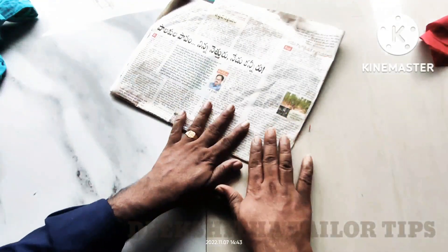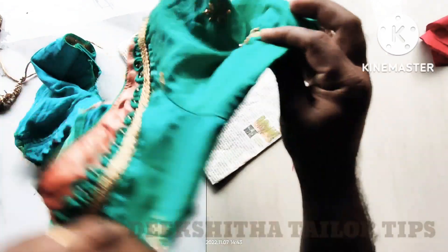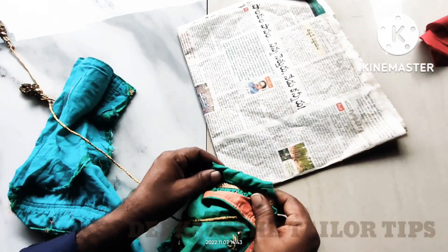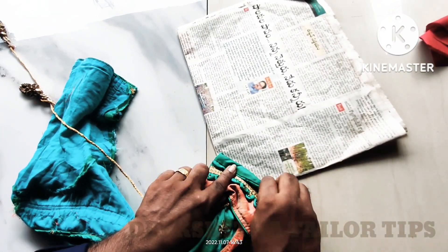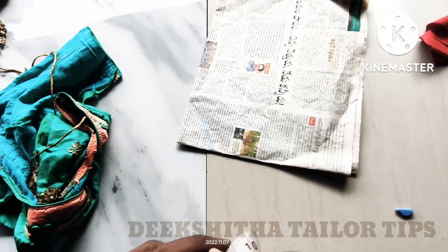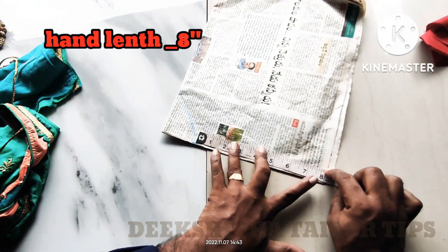Now we'll put a newspaper full of paper. We'll put a double fold in the arm. We'll put a corner. We'll put a just mark. Now we will mark down to the right angle.